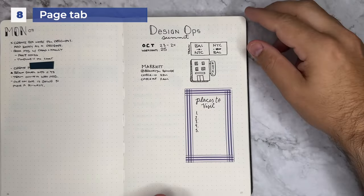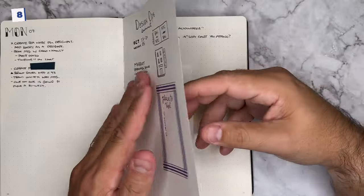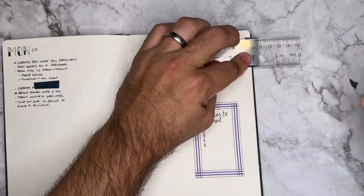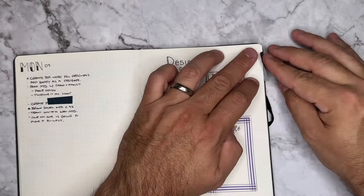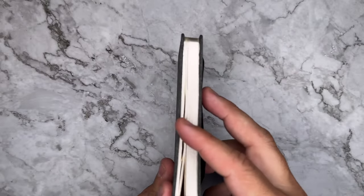Number eight, visually identify a collection page or something important in your journal by wrapping the washi on the edge. You don't have to do the entire page — even just a small tab can make a big visual difference. Just make sure you're paying attention to what's on the other side of that page, and if you need to, start there to make sure you're not covering anything up when you wrap the tape around.